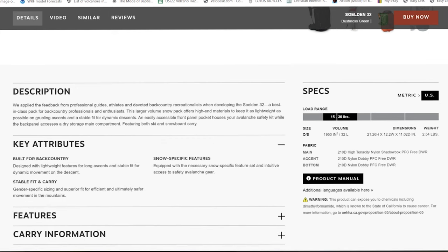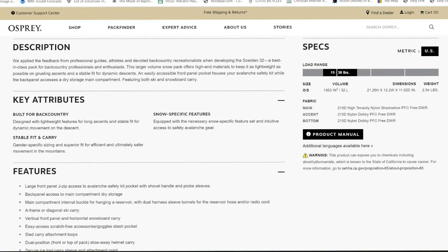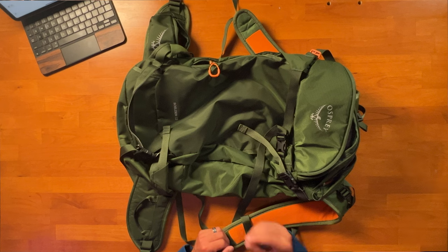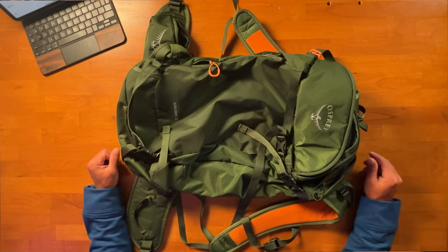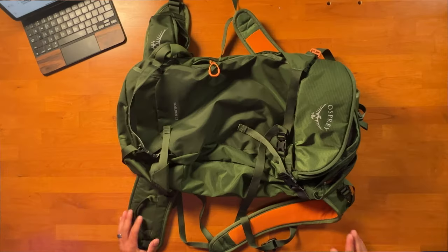The dimensions are 21.62 by 12.2 in width by 11.02 in diameter when fully packed. It weighs in at 40.6 ounces — about two and a half pounds. It's an excellent lightweight backcountry pack, shaving off almost a pound compared to the Osprey Camber. It comes in a more minimalistic design but you still get plenty of essentials for backcountry adventures.